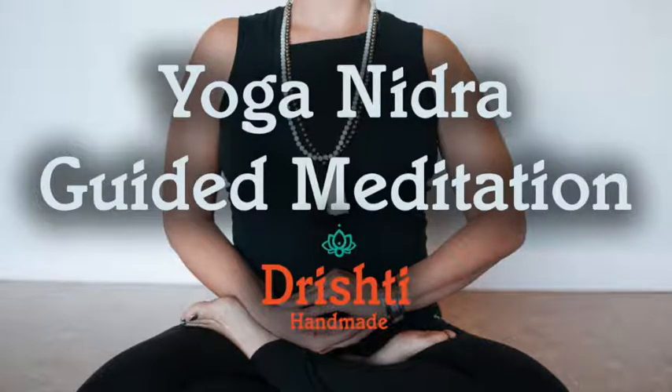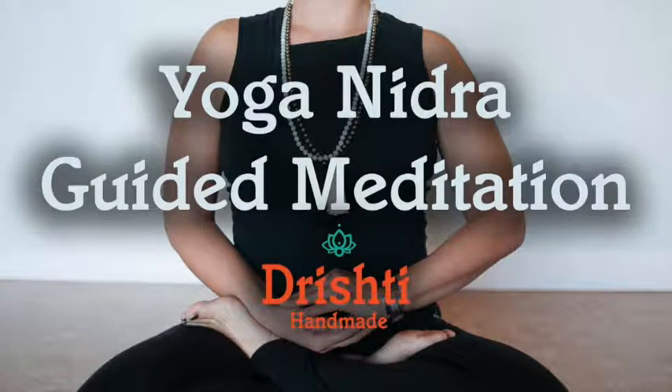Take a moment to set your intention to carry with you through your Nidra. Allow it to be something that makes itself apparent without much thought. It should appear naturally and pop right into your head. It can be a feeling, word, color, or statement. Take that intention and repeat it three times with feeling and attention.